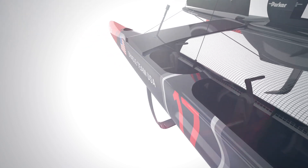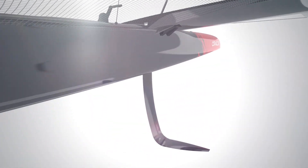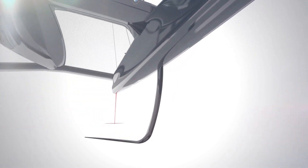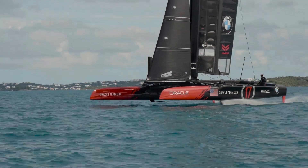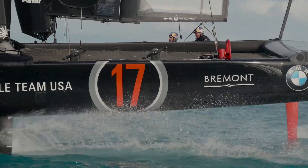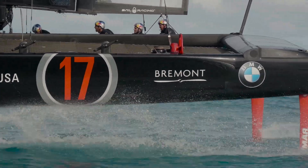The AC50 has four appendages in the water: two on the back, the rudders, and the two in the front are the boards. These boards are a key element for the boat. They help the boat not to slide sideways with the force in the sails, but also they help lift the boat out of the water to get rid of all the drag of the hulls.